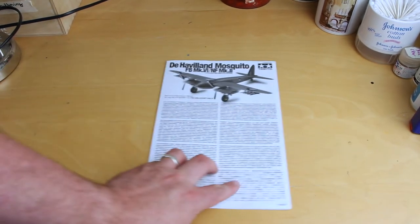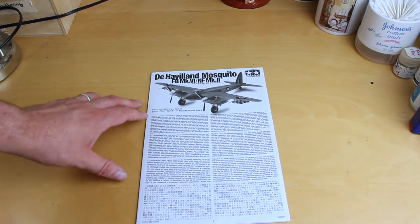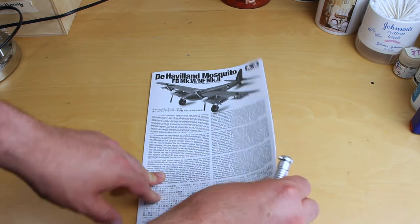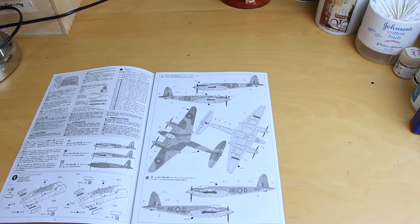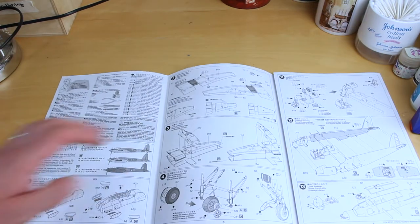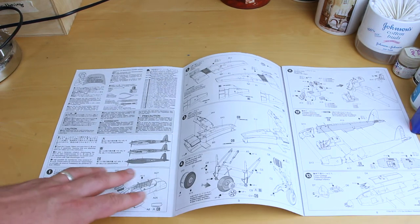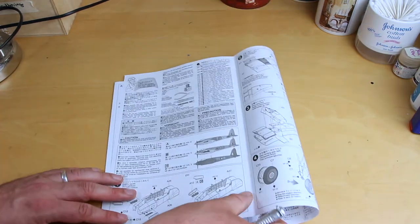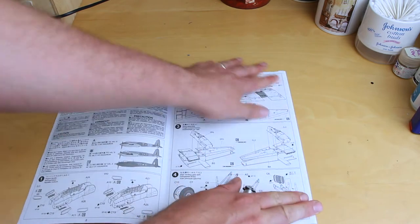I'm going to start with the instructions. Tamiya instructions with, on the front of it, a bit of history about the aircraft. Quite interesting how these instructions are laid out — you kind of start in one corner and work your way through. It's going to require me to do a bit of folding here and there, but we'll try and stay on top of it.